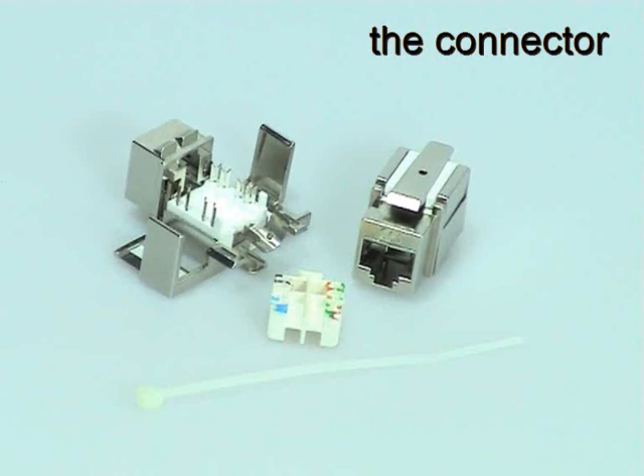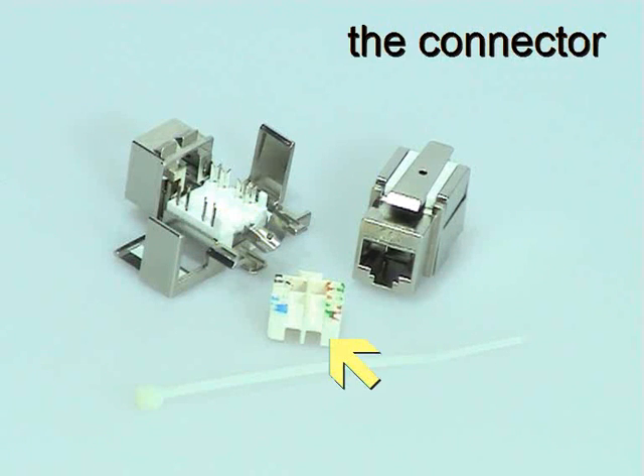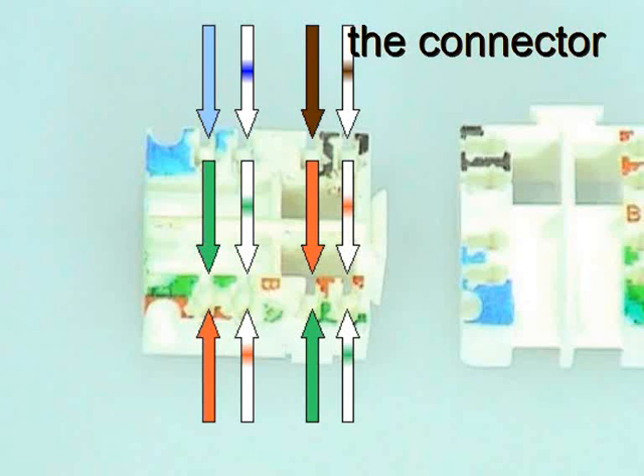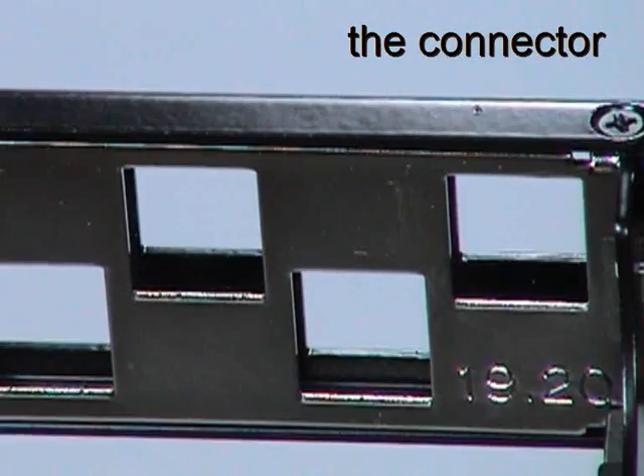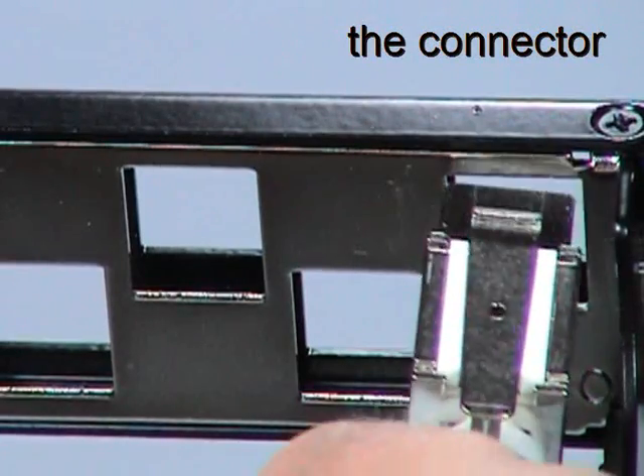The connector comprises an RJ45 jack with insulation displacement clips, a plastic wiring cap, and a shield case. The wiring cap has colour-coded labels to indicate the correct conductor locations for both the T568A and T568B wiring codes. Once terminated to the cable, the connectors simply clip into the back of the GIGANET faceplate and patch panel.